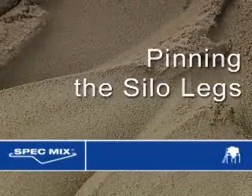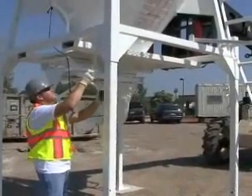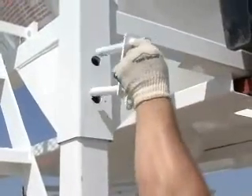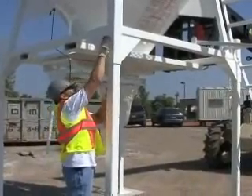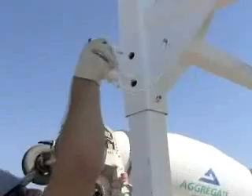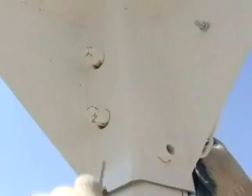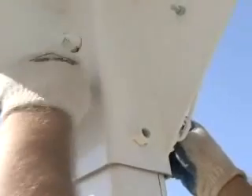Pinning the silo legs: Slowly raise the silo. Pin the silo legs at your desired height by sliding the leg pins into the holes. As the silo is being raised, the holes may come into position at different times. Pin the first holes in position and work your way around the silo, slowly lifting until all pins are in place. Once the legs are pinned, replace the safety pins through the holes on the inside of the leg pins and lock the pins by snapping the round ring over the leg pin.